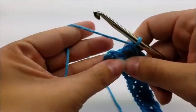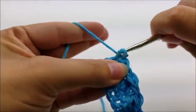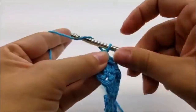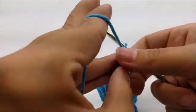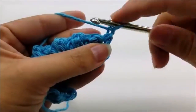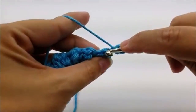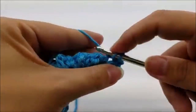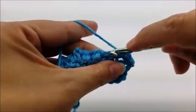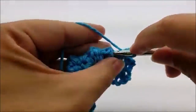At the end of row two your last stitch should be a single crochet — go ahead and single crochet to 43 stitches. For row three, chain one and turn your work. Single crochet right into the very first stitch and then put one single crochet in every single stitch to the end of the row. So row three is just a row of single crochet.